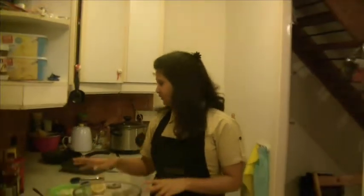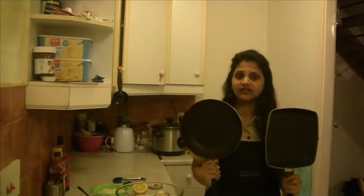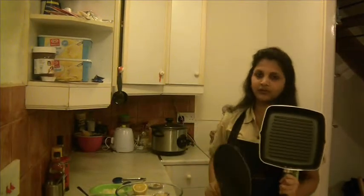Let's start marinating the fish. But before that, I would like to tell you something very important. We need to fry this on a nonstick pan, preferably a grill.